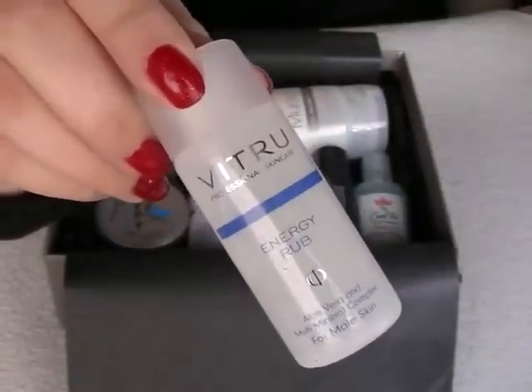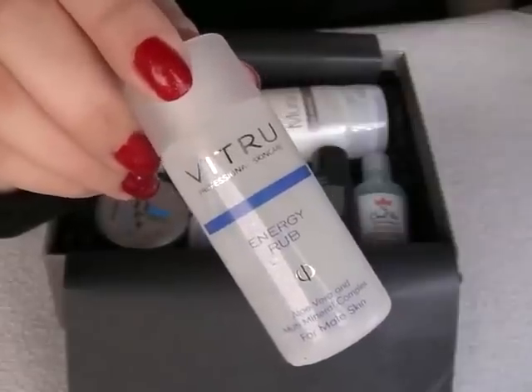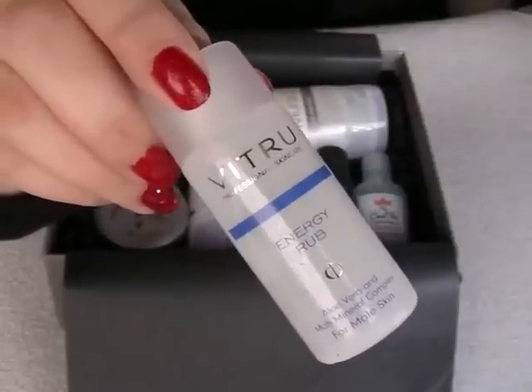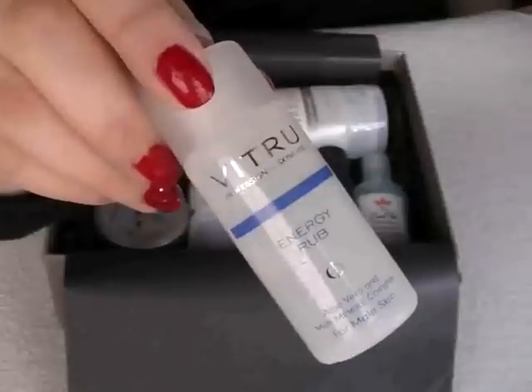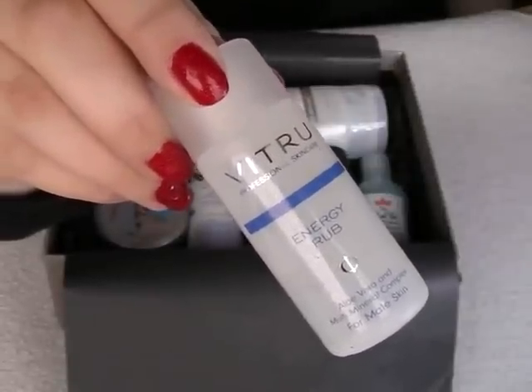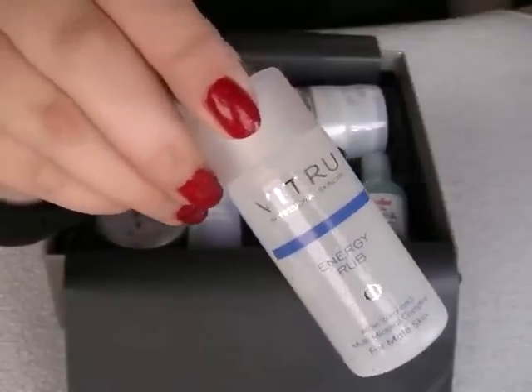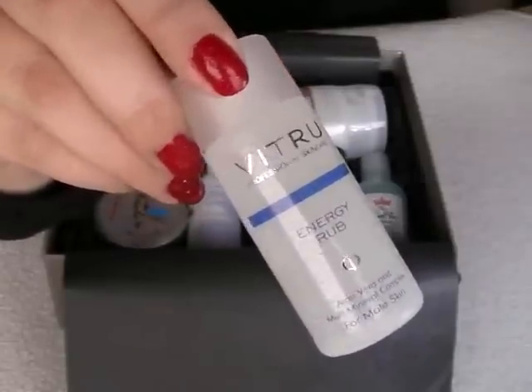The next item is the Manu Vitru Energy Rub. The Energy Rub Muscle Gel is designed to energise a tired mind and body. A full size of this, which is 150ml, is £15, and the version I've got here is 30ml.